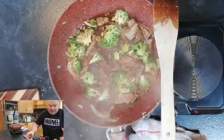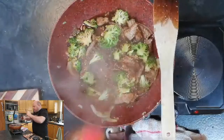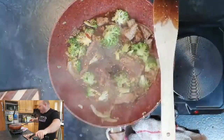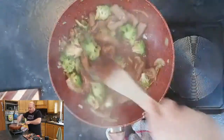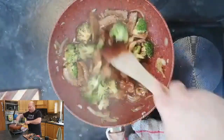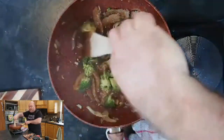Just tasting for seasoning — it needs a little bit more oyster sauce. Make it to how you like it; cooking is all about personal taste and everybody's different.